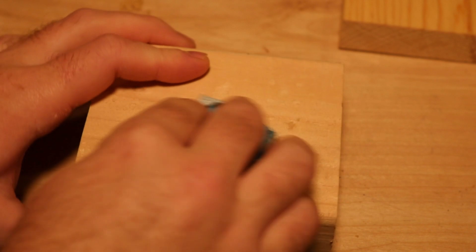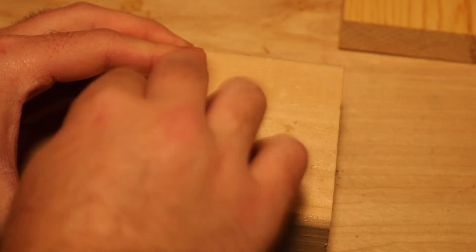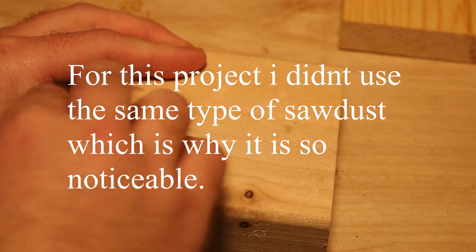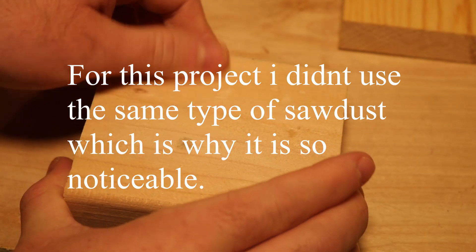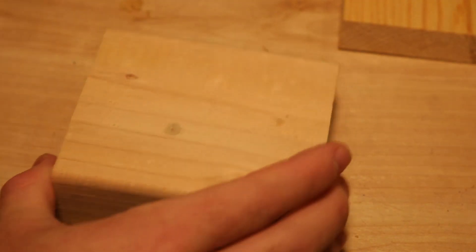I went from 60 grit to 220 grit — the rougher sandpaper to get rid of all the excess, and then the smoother sandpaper to really make it nice and level with the rest of the project.